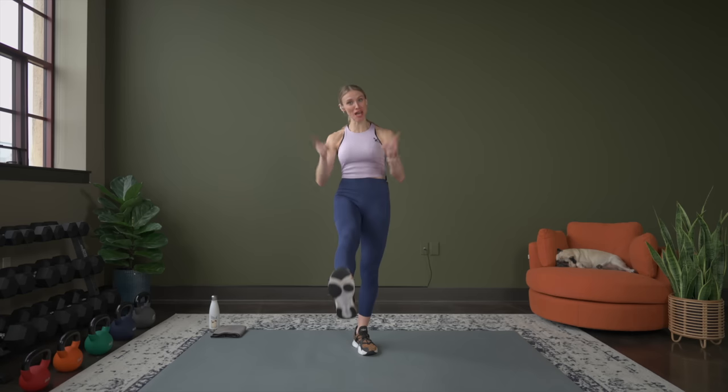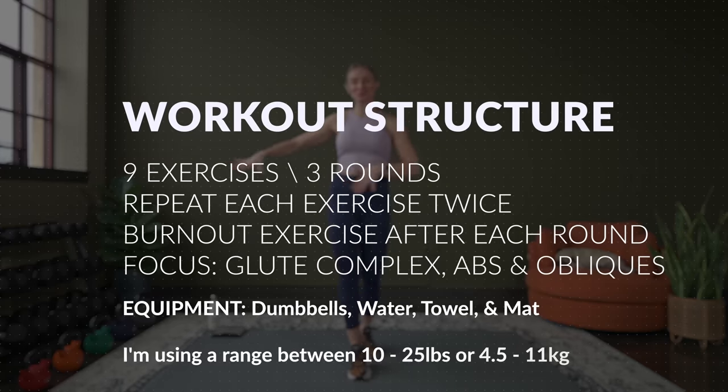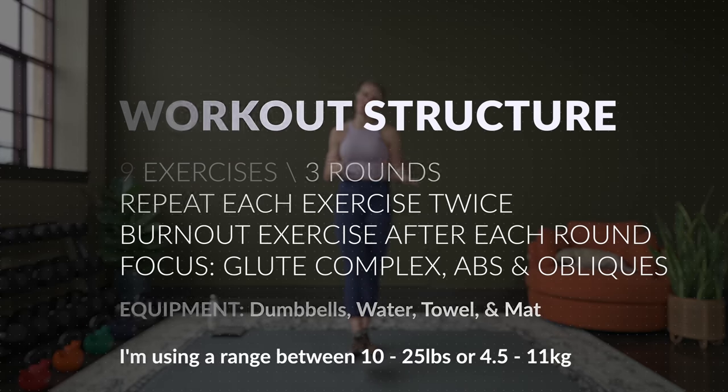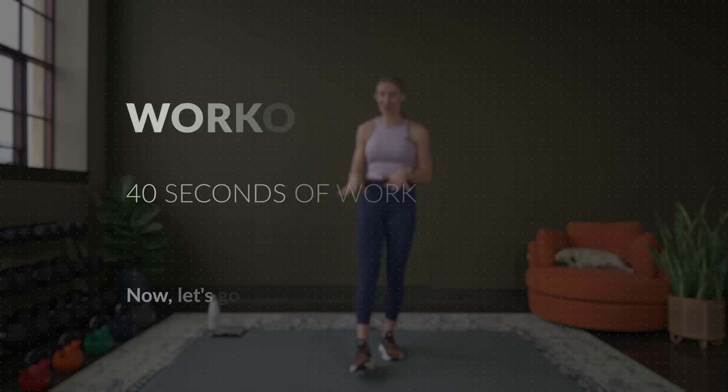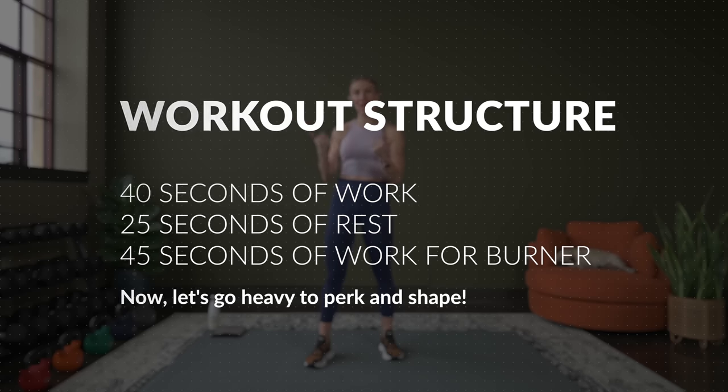I don't know about you, but I like to perk and shape every once in a while, so that is exactly what we're going to do for our abs and our bum. The only thing you need for this workout will be your dumbbells, also your mat if you have that, because we will be on the ground for some of the exercises. To give you an idea of what I'm going to be working with,